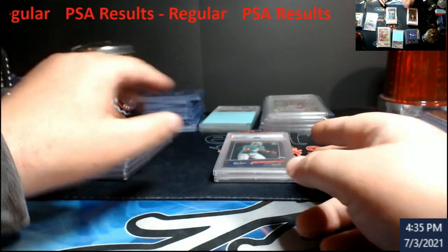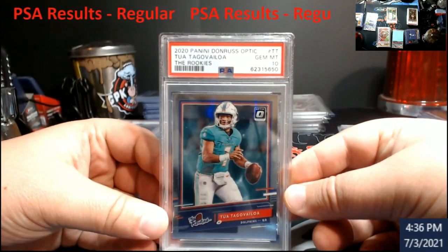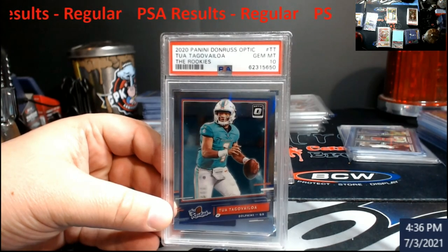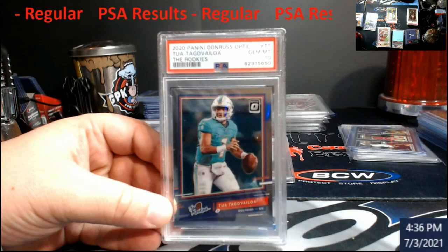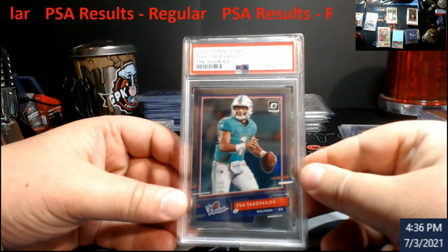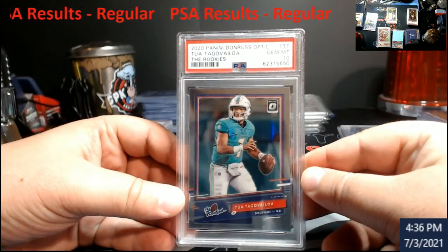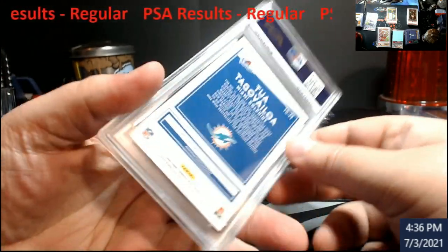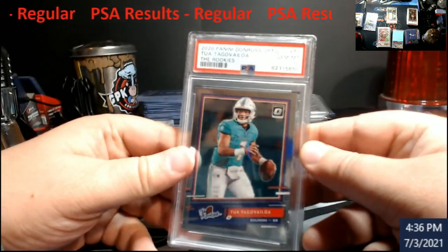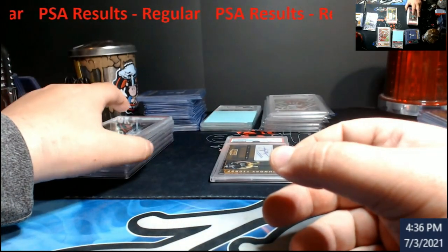I'm happy with the grade, but it's dropped so much in value. These used to be like $150 - this is the Optic Holo, the rookies. Actually all the rookies are holo. They dropped - they're like $55 now. So I'll probably hold this for a while. This is one of those disadvantages - when you send something into PSA it could drop in price. The Burrows have dropped down about $200, they're about $400-$500 now.